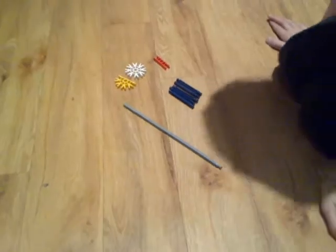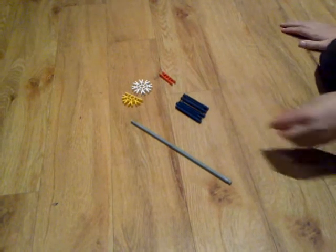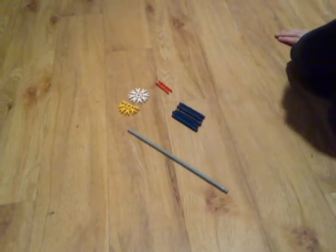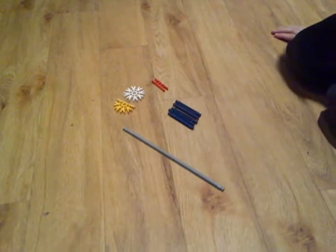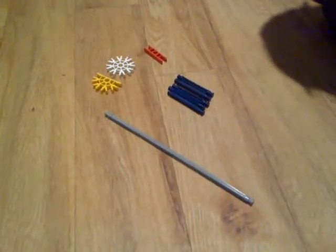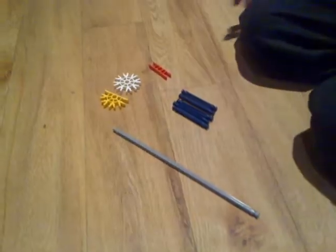Hello, and here's how to make a wind turbine. You need one yellow adapter thing, one white adapter, one orange one, five blue rods, and one big grey rod. Okay, so this is how you make it.